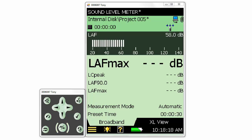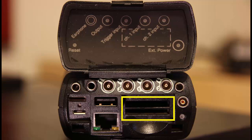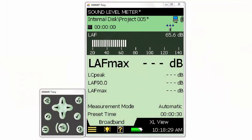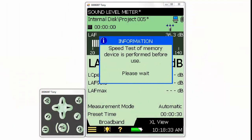The first thing we'll need to do is insert an SD card in the meter, as we don't use the internal disk for recording. The meter itself will not allow us to make recordings to the internal disk. On meters with software version 4 and up, a speed test will be performed on the SD card to verify that its write speed can keep up with the requirements of the meter.